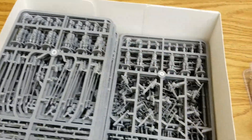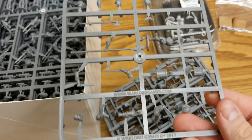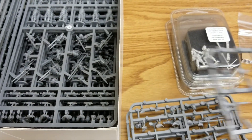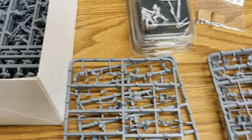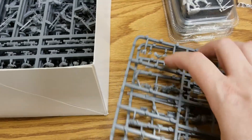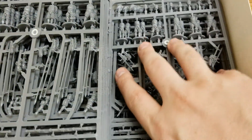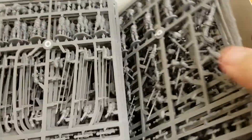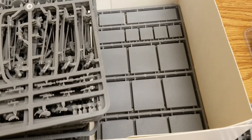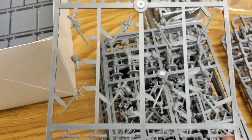Diving into the plastic sprues — first up we have some command sprues, about five of those. We'll leave the bases in the box. Then here we have what looks like the Zweihänder or two-handed sword sprues.